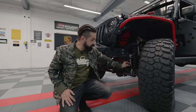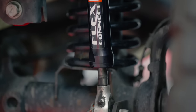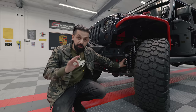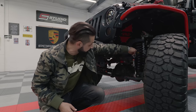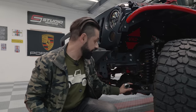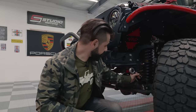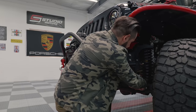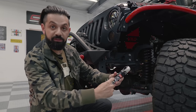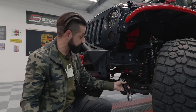This sway bar end link has two coils sitting inside of it. When you're driving around it absorbs little bumps and gives the sway bar a bit of flex. To disconnect it, you pull this pin out, nudge it over, and the sway bar end link is disconnected. The bottom piece comes out here — you pull that out and you can replace the springs inside. Once it's fully disconnected you can flex as much as you want.